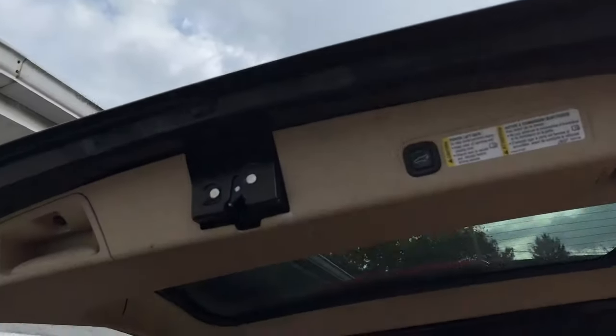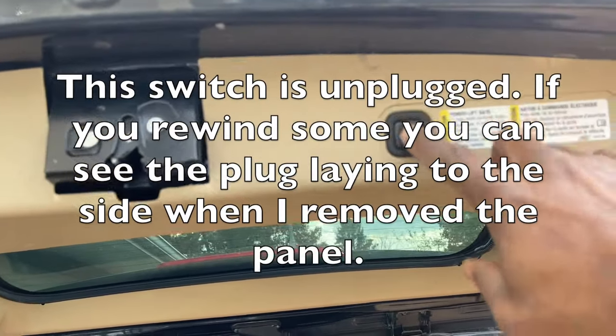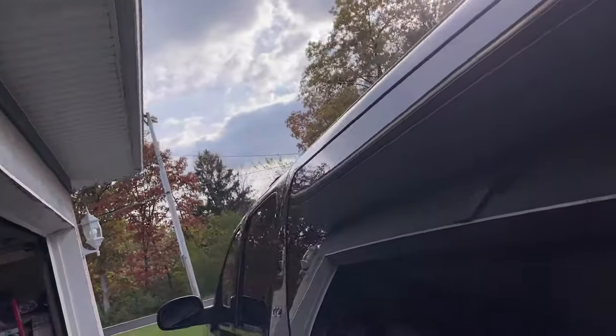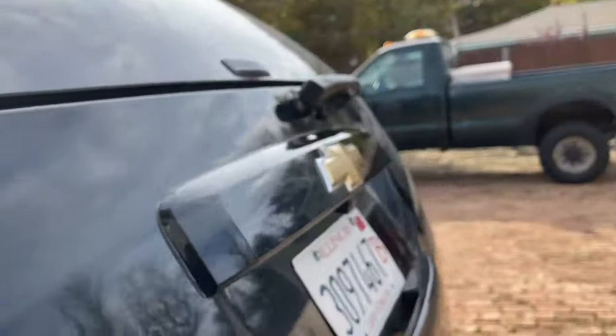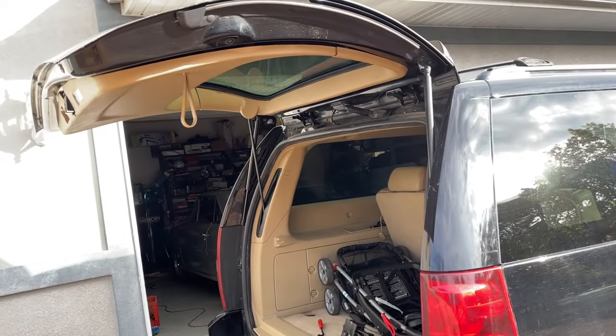All right guys, we installed this in less than a minute. Let's see — I don't know if this is going to work. I think I got it set on manual, so let's take it off manual, guys. Let's make it function back again. This is the manual feature. Oh, it's closing. So let's check it, guys. Perfect.